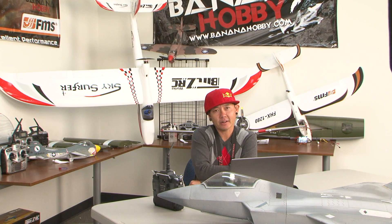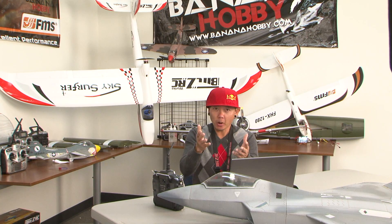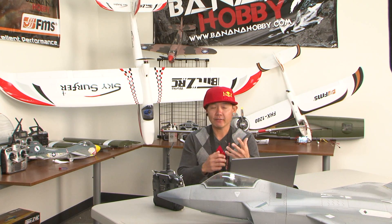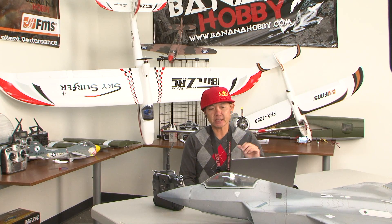Hey there friends, this is Pete with BananaHobby.com. Welcome to your Ask Pete webisode. For those of you that do not know what Ask Pete webisodes are, it is basically you all out there coming onto our YouTube channel and on Facebook, leaving comments for me in the comment area where you have any questions in regards to radio control or anything based with airplanes. You can ask me in the comment area and I'll pick some questions, compile them and answer them in an Ask Pete webisode. So let's go ahead and jump into this week's Ask Pete webisode.